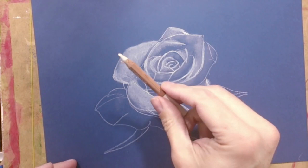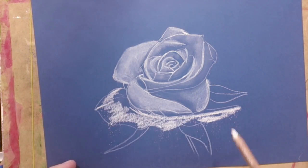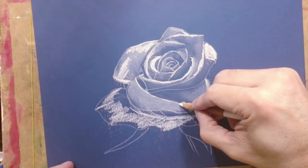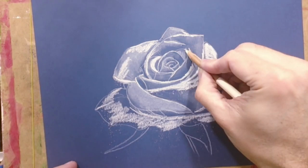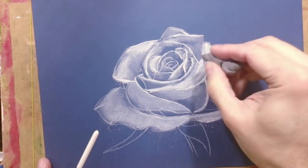However, when you blend any drawing with any technique, be very very careful — blending is a useful technique but it is dangerous. You can ruin your drawing very fast, so be careful. As you can see, I am drawing layer after layer, giving more light and more detail. Pastel pencils are very useful and really exciting because they give bright colors.